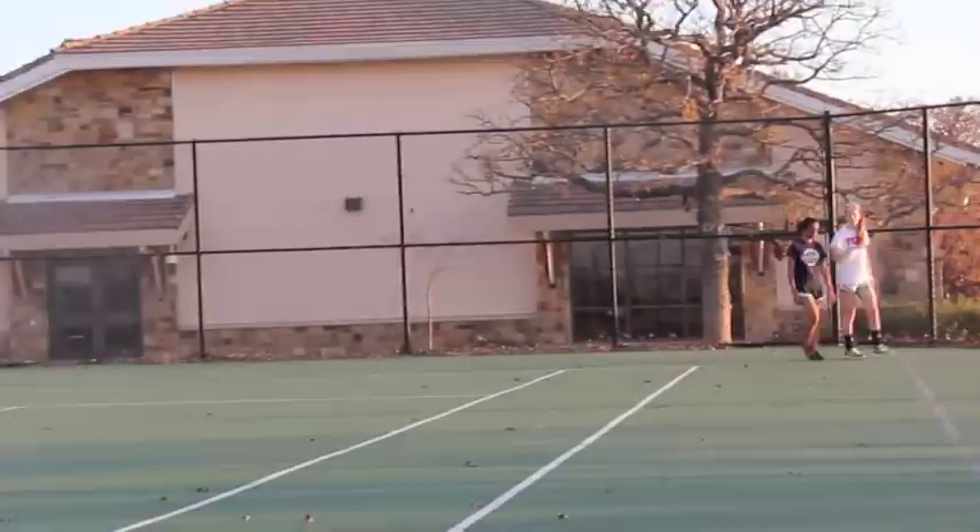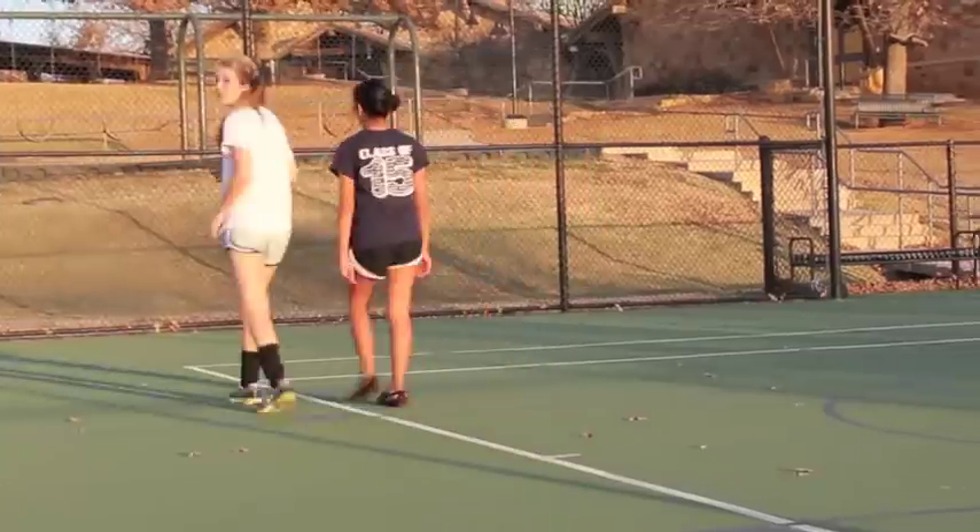Again, we want you to run and jog outside, but this time only jog for two minutes and walk for one.